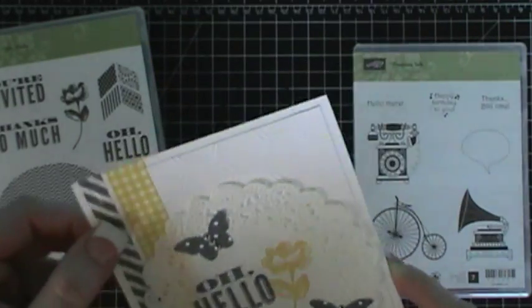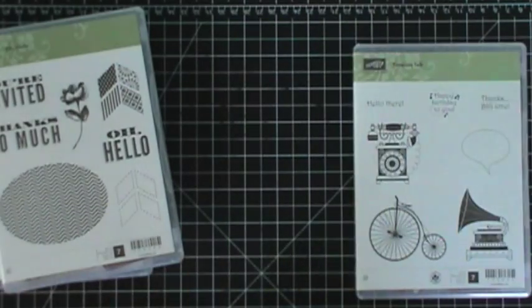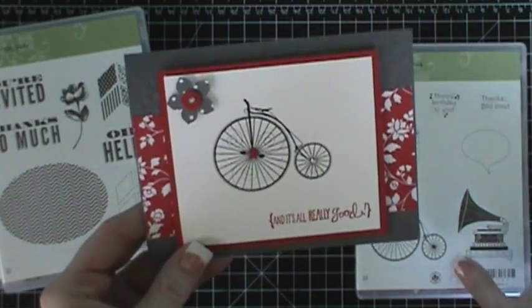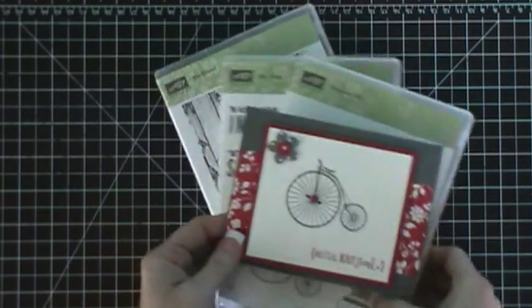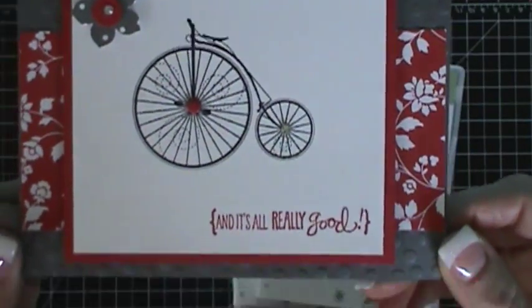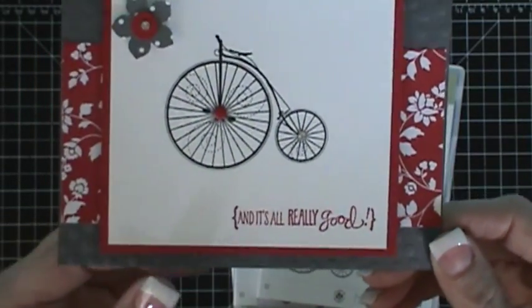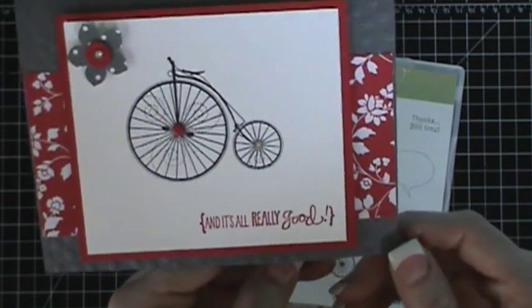We'll also be using the washi tape. And then this one is my favorite — it uses Timeless Talk. I like how it turned out. You could use any sentiment on this card that you wanted; it doesn't have to be this particular one. This is just the one that I picked.